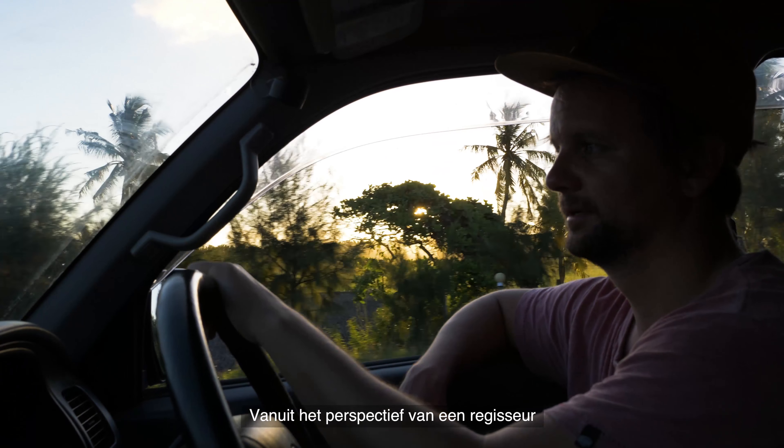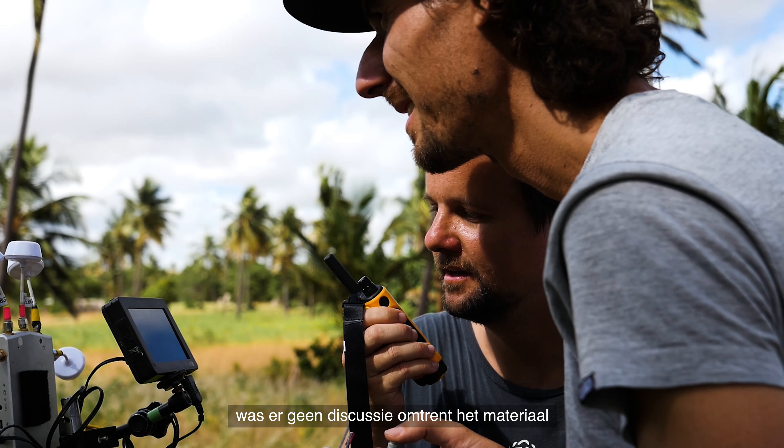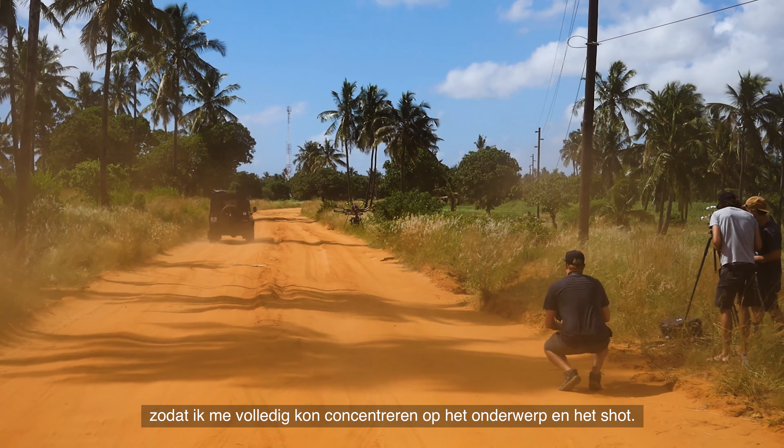From a director's perspective, that took the gear discussion out of the equation and allowed me to concentrate on my subject matter and get the shot.